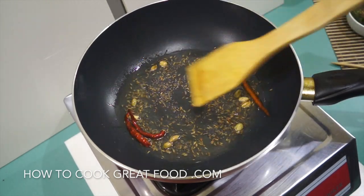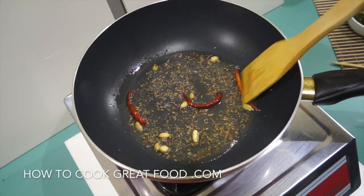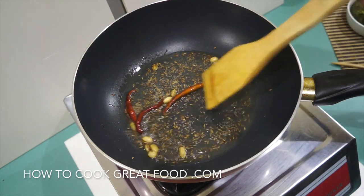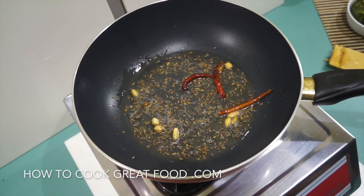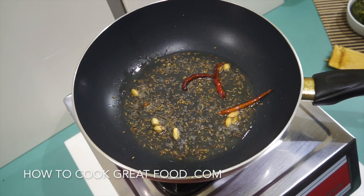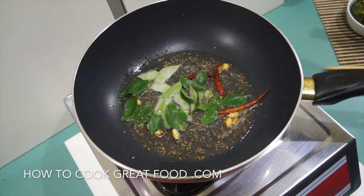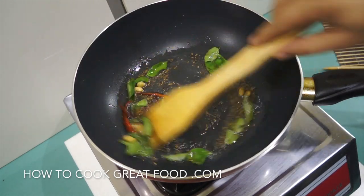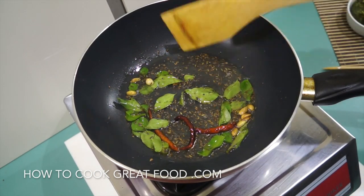I am going to add a few curry leaves to this, which I didn't show you earlier. If you can get curry leaves they're absolutely wonderful — if not, don't worry, but give it a go and see if you can get them. Here are my curry leaves — these are fresh ones, they can be a little bit noisy. You can get them dried as well, so give it a go.